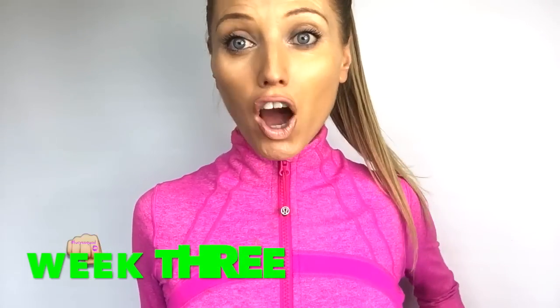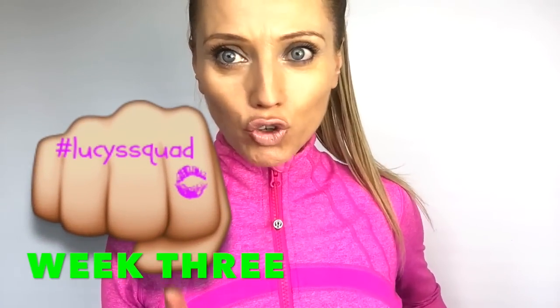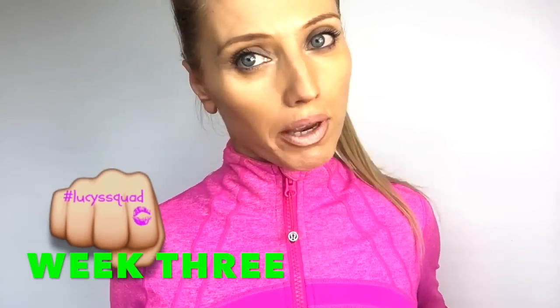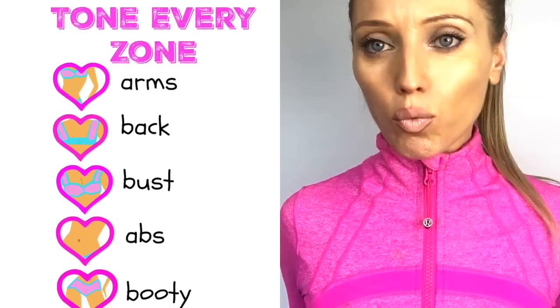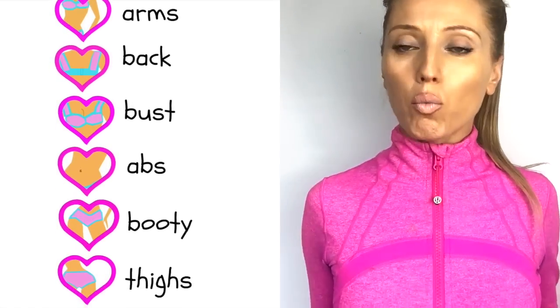Okay Lucy squad, we are now ready for training. First, make sure you have warmed up — even if that is just one minute or so marching on the spot. Today we are going to do from my Tone Every Zone series. Today's area we're going to be working on is the bust — we're going to be lifting and toning.